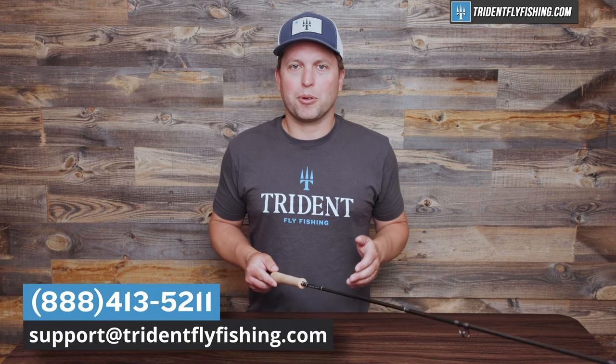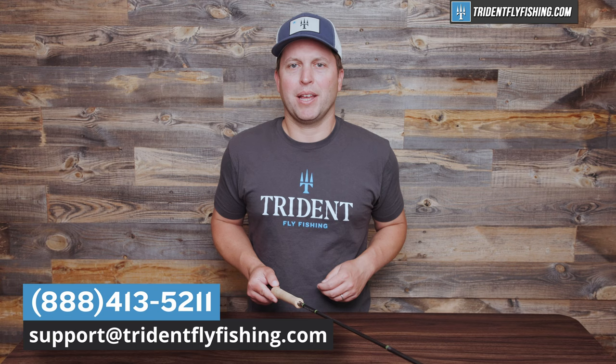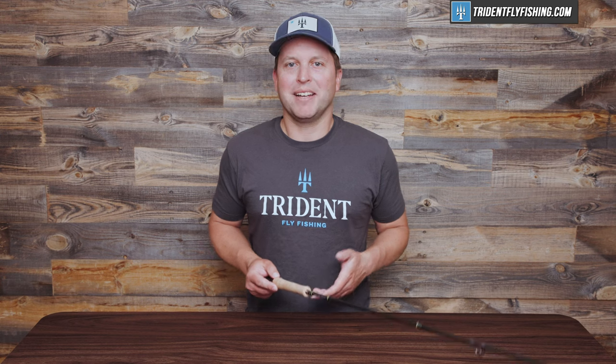If you have questions about this rod, give us a call at 888-413-5211, or email us 24/7 at support@tridentflyfishing.com. We've got a team of fly fishing experts ready to answer your questions. The Lampson Radius and every rod in the Lampson lineup is available with free shipping from tridentflyfishing.com. I'm Ben — thanks for watching, we'll see you next time.